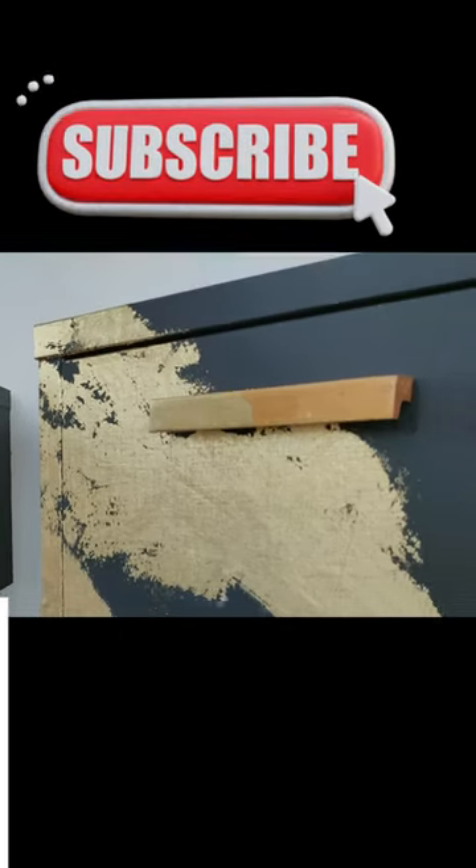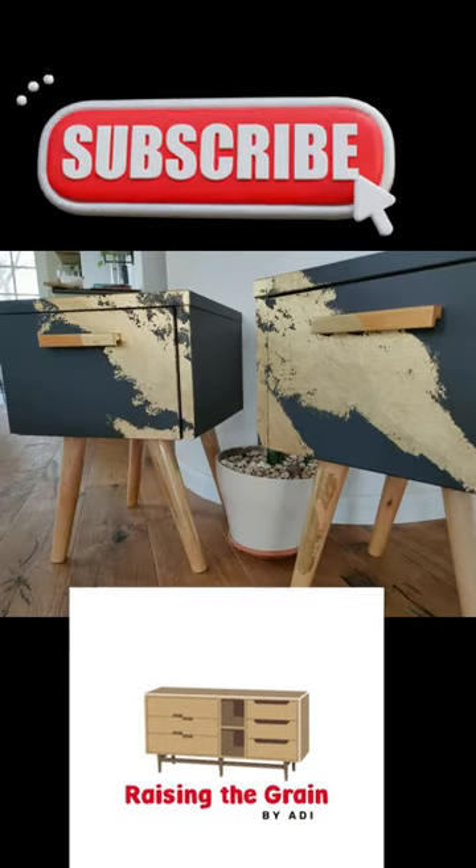I cleaned with water and there was no residue. Watch the full transformation on my YouTube channel and subscribe.